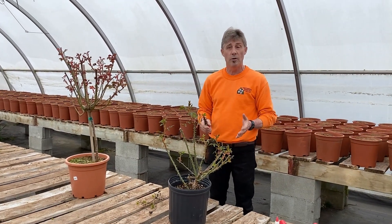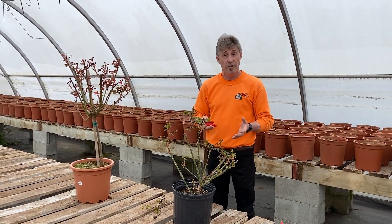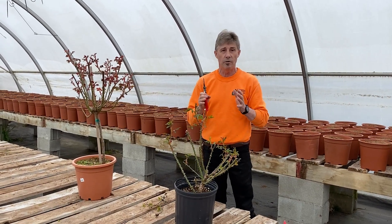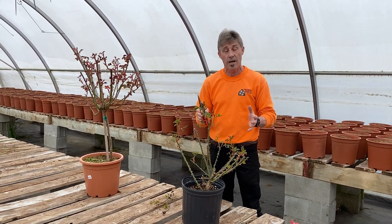What we're looking for when we're pruning a rose is we want to wait till the forsythia is blooming. That way you know we're not going to get another hard frost, and the canes that you leave are not going to get damaged.